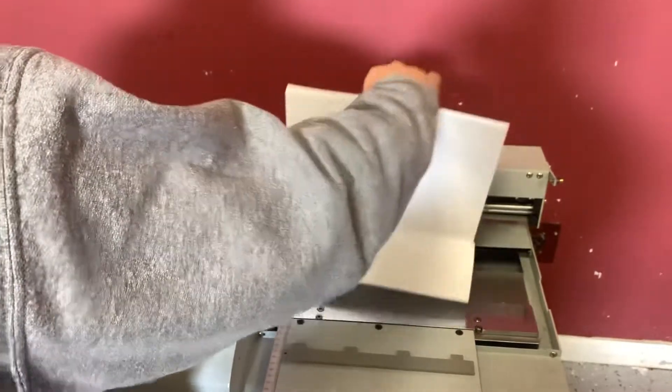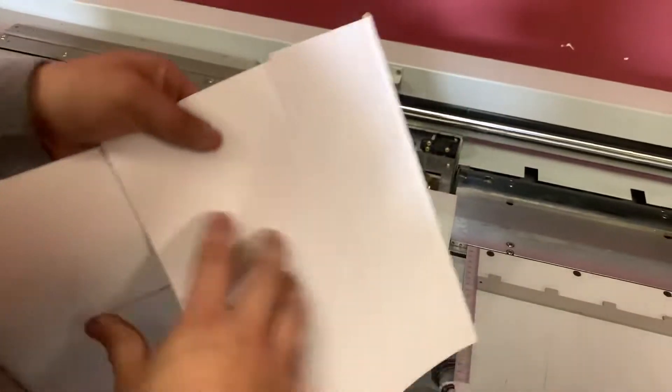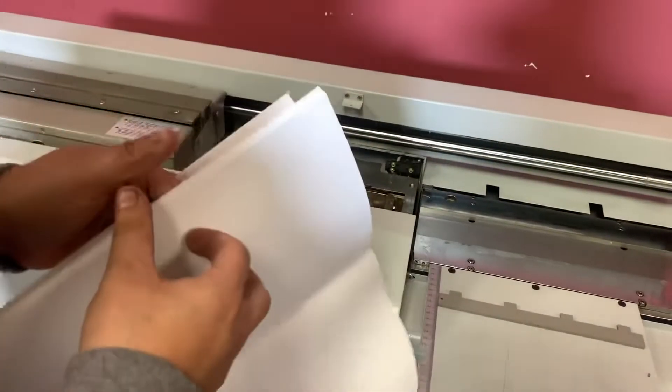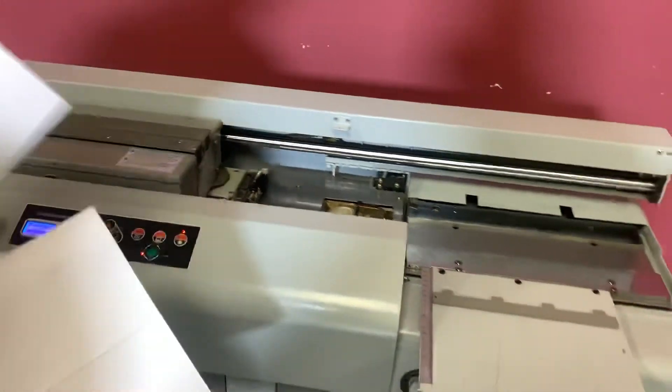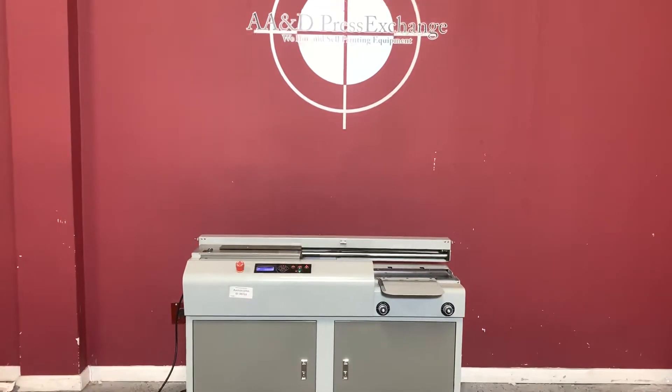You can adjust the time on how long you want your book to stay. So you can see that it did in fact glue your book together. Again, up for auction is a floor model perfect binder.